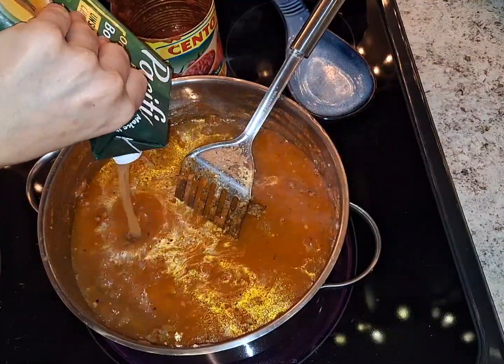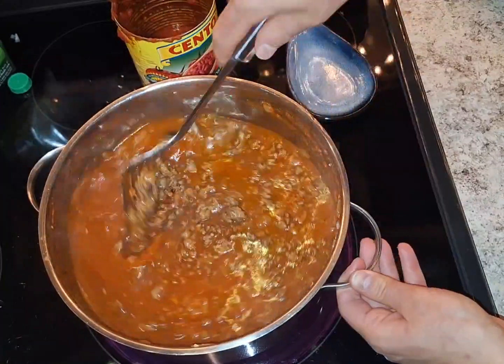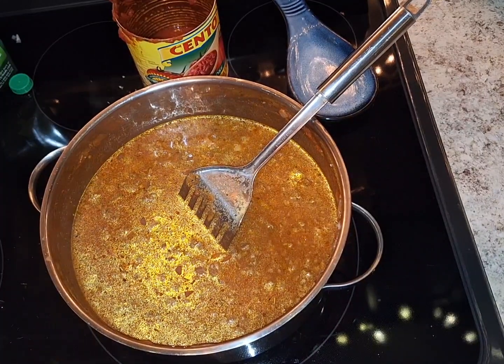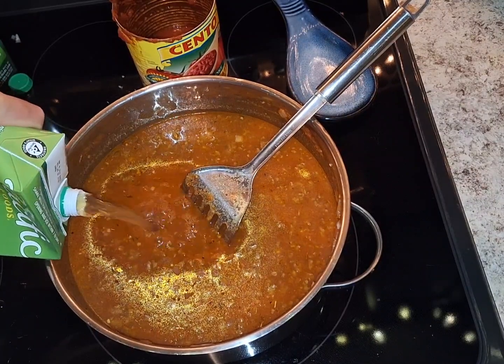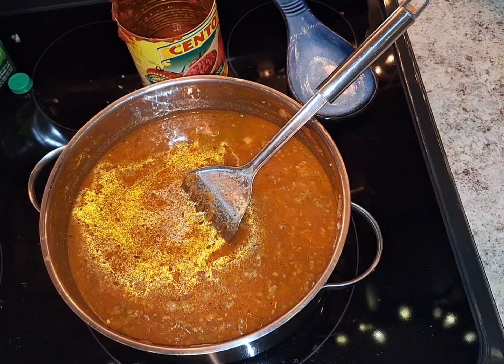Add the whole bottle of chicken broth. I'm going to do some more chicken broth because we're going to boil the noodles — maybe half of another carton, about half.